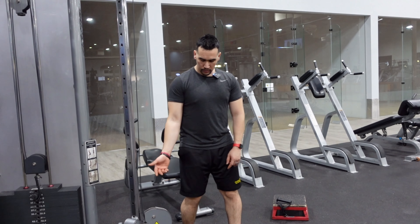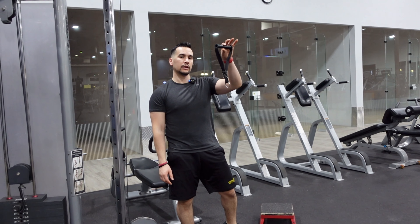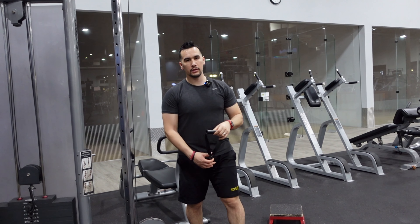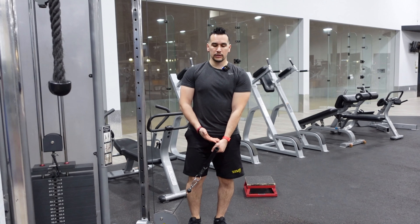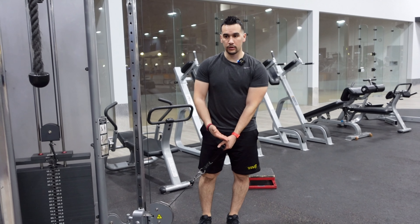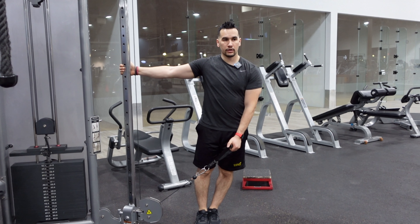You can do this without the handle or you can get yourself a handle — I'm gonna demonstrate both. I'm gonna go with the handle first. You can do it this way where you're having your hands in front of you, or some people like to hold on to the cable itself.